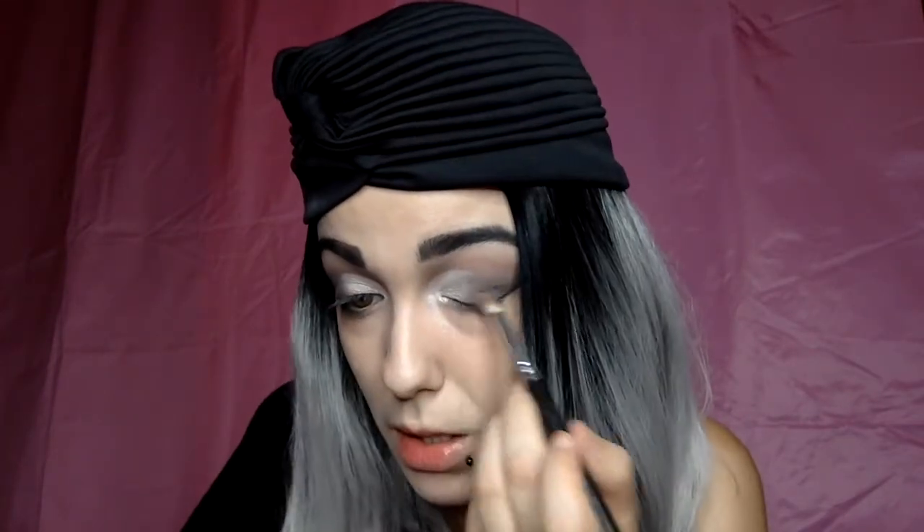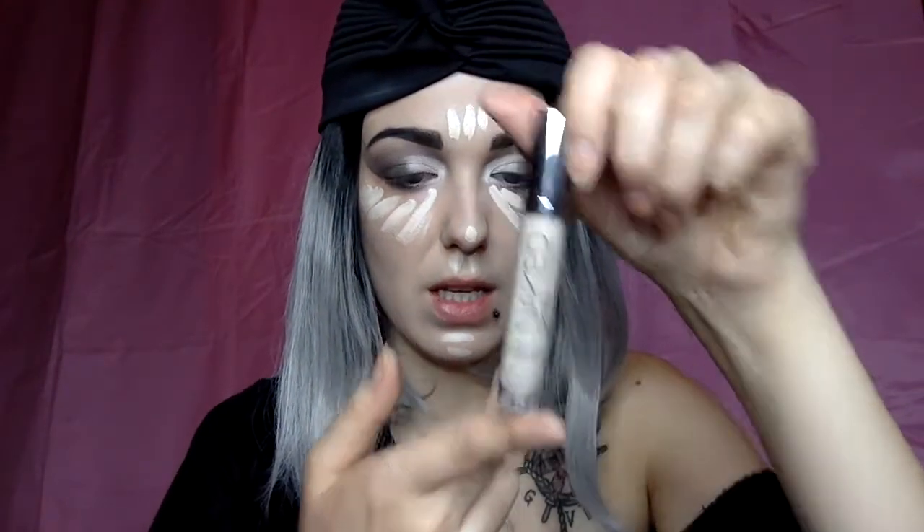I'm using a mix of the dark brown and the lighter one and just blending and blending. Once we're happy with the blending, we remove the tape and start with the concealer. I used my Naked Skin concealer in Fair Neutral and blend it out — it went all over my lid. Then I blend the concealer and set my face with my Stay Matte But Not Flat powder foundation.